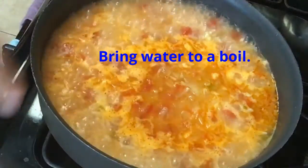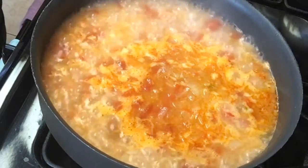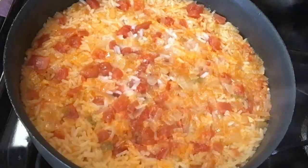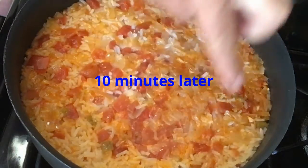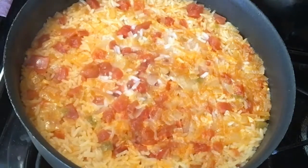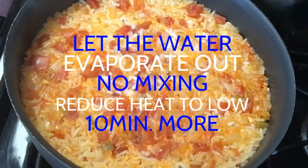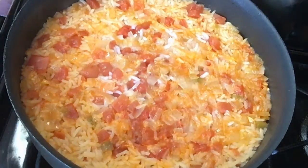Once it starts bubbling again I'm going to turn down the heat to about medium-low, just so the steam is coming off. Let it now just simmer. You can see the water's still in there, still moist, but I'm going to turn down the heat to slow it down a little bit. This has been simmering about 10 minutes and the rice is starting to look almost done, so I'm going to turn it down just a little and let the water evaporate right out.